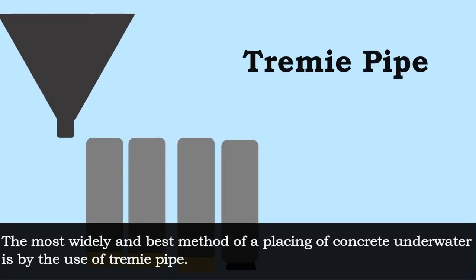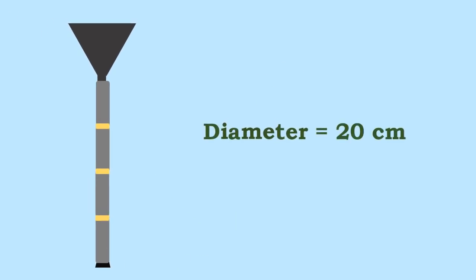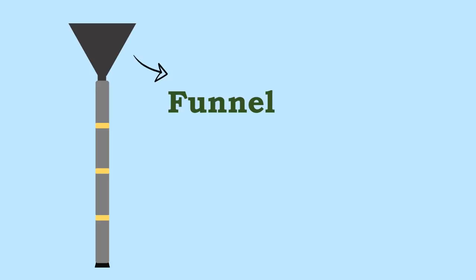The most widely used and best method of placing concrete underwater is by the use of tremie pipe. The word tremie is derived from the French word for hopper. The diameter of a tremie pipe is about 20cm, capable of easy coupling for increase or decrease of length. Generally, the bottom end is closed with a plug, thick polyethylene sheet, or such other material, and a funnel is placed on the top end to facilitate pouring of concrete.